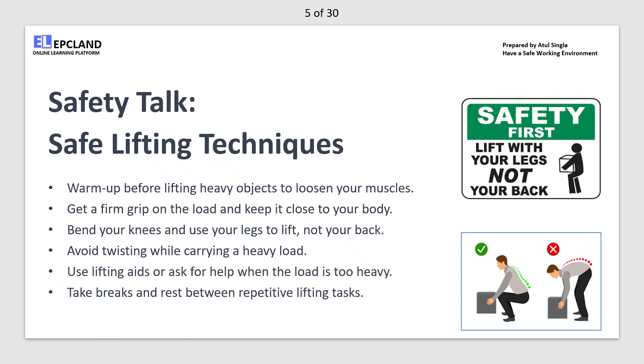Keep the load close to your body for better control. Bend your knees and squat down — use the strength of your legs to lift the load, not your back. Avoid twisting while carrying the load; instead pivot with your feet to change direction. If the load is too heavy or awkward to lift alone, don't hesitate to ask for help or use lifting aids like dollies or carts. If you have to lift repeatedly, take short breaks between each lift to give your muscles time to rest and reduce the risk of strain. Proper lifting techniques can help prevent back injuries and other muscle strains.